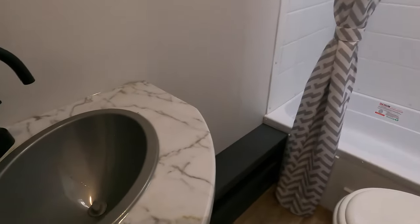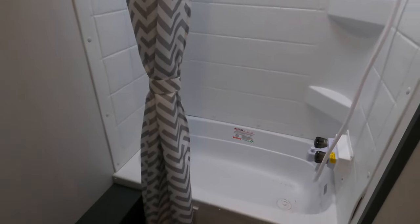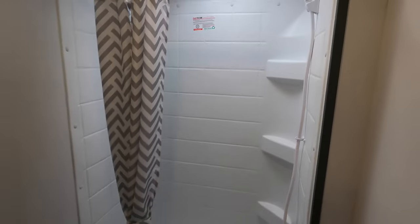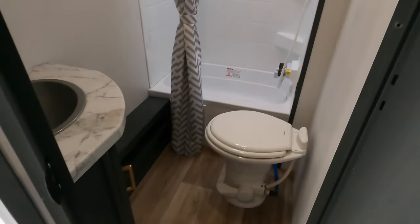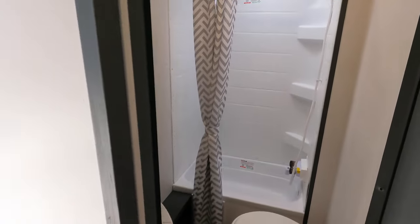Porcelain toilet in the bathroom. You've got a sink — definitely big enough to wash your hands. A little medicine cabinet in the corner. And then the shower. For a bunk model, if you compare it to some others, this really does have a little bit more space than most.